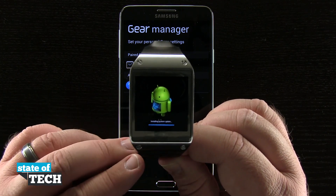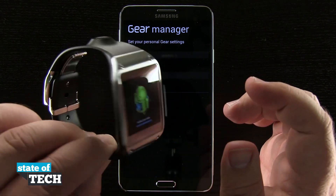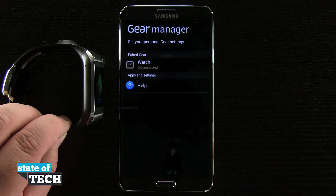You see we get this nice little Android animation, and then once all that's done we'll be able to pair this again with our device or another device.